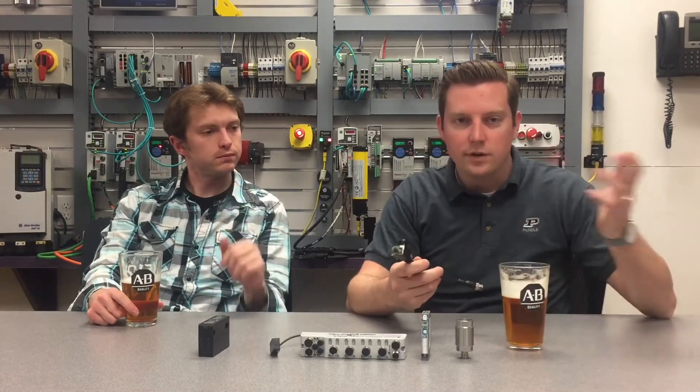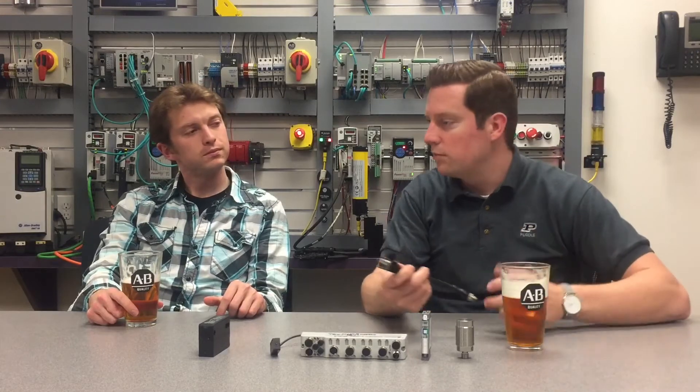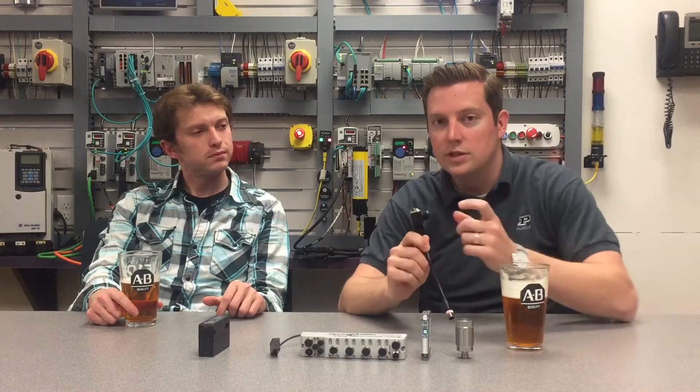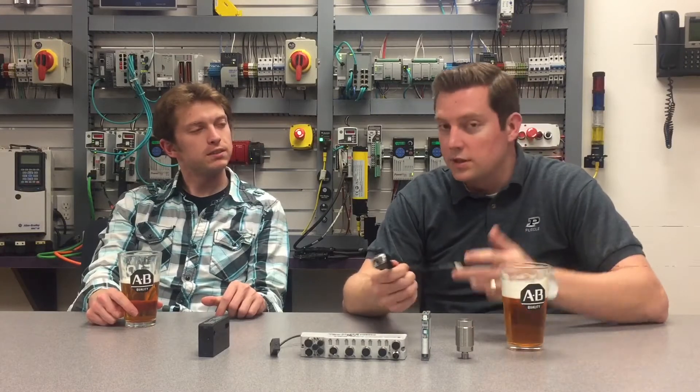The first involves our photo eyes. Imagine you have an application — perhaps a conveyor system — where a photo eye resides in a dusty or dirty environment. Over time, if that lens gets dirty enough it'll just stop working, and the result could mean the machine crashes and some downtime. With IO-Link, we're able to send margin data back to a controller to preemptively notify an operator that the lens is starting to get dirty and effectively prevent that downtime from occurring altogether.